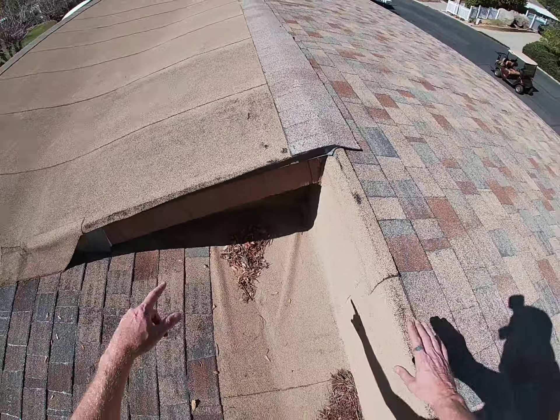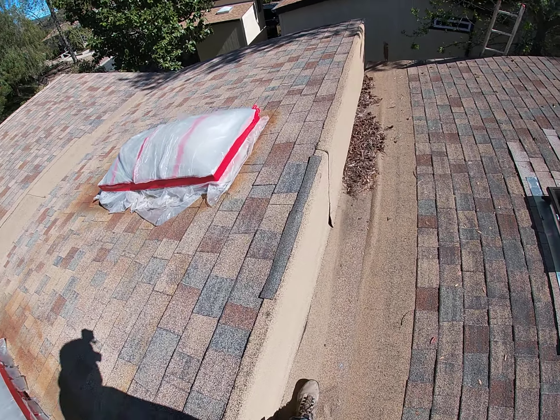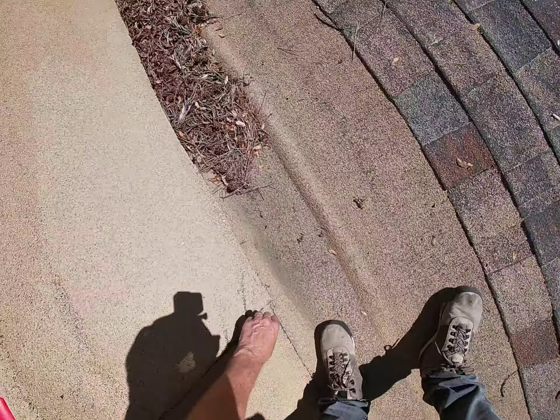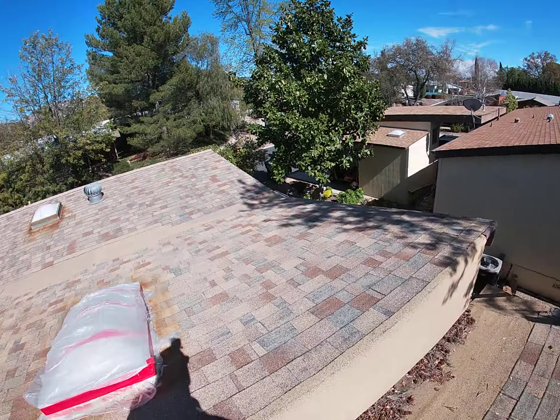Get rid of the attic vents — he doesn't think those are working, so we could put in some O'Higgins vents. You've got some weird T-tops right on these edges, and all those pipes right there. We'd have to re-flash that whole area.